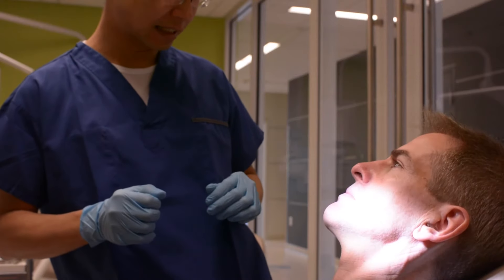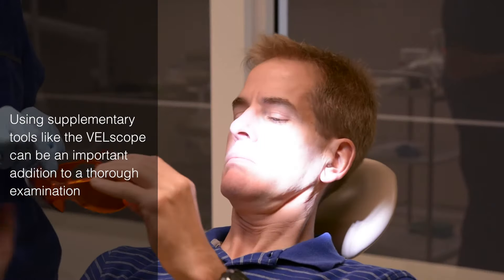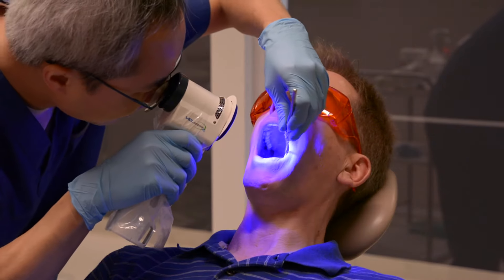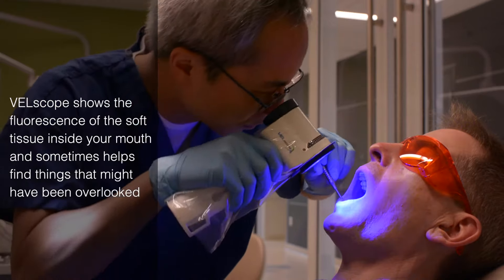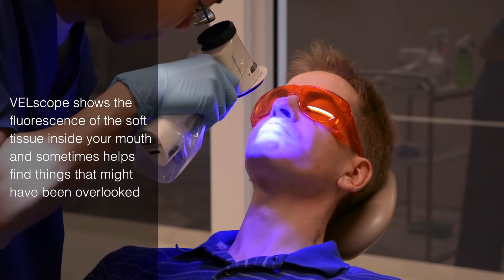So right now, I'm going to use another light to look into your mouth again. Before we do that, I'd like you to put these eyeglasses on, please. You open your mouth, please. Again, I'm going to do the same thing using this light — look into both sides of the cheek, the roof of the mouth, and the floor of the mouth. Can you roll your tongue back, please? Thank you. You close and swallow.